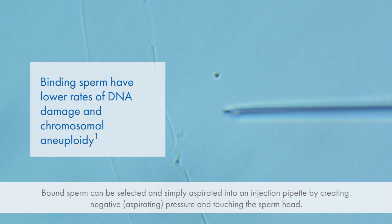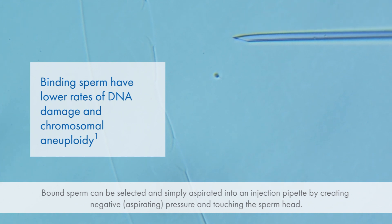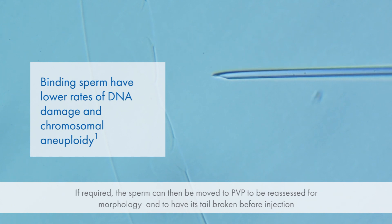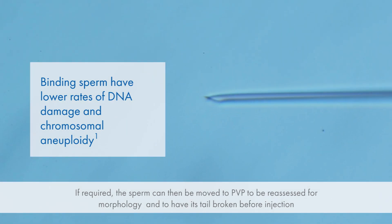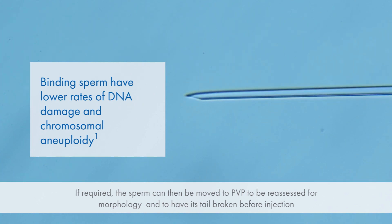Bound sperm can be selected and simply aspirated into an injection pipette by creating negative pressure and touching the sperm head. If required, the sperm can then be moved to PVP to be reassessed for morphology and to have its tail broken before injection.